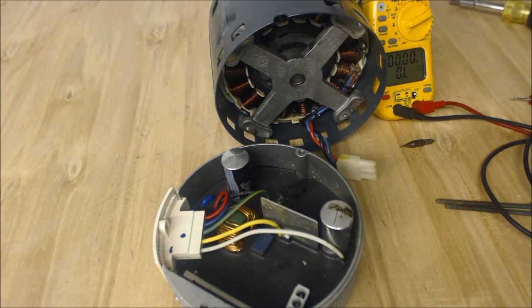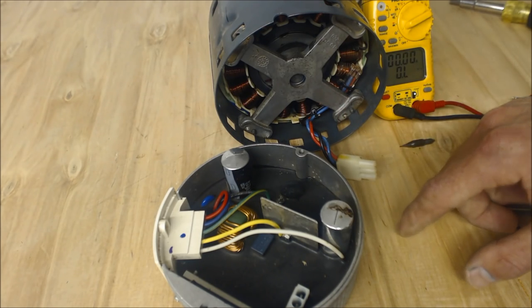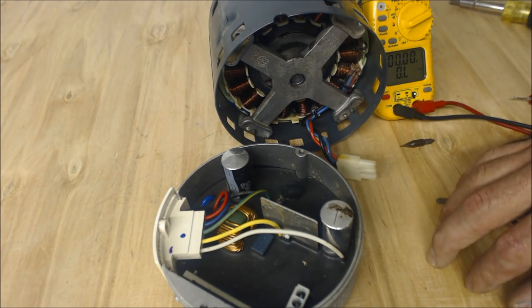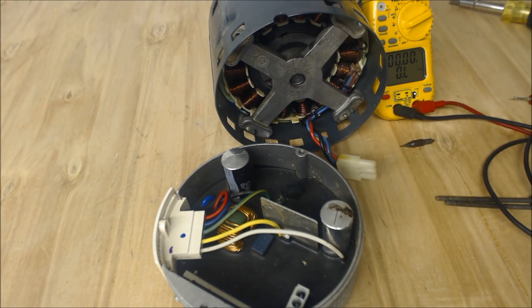So those are some of the considerations you should take after troubleshooting a variable speed blower motor. Once again, this applies to the ECM 2.0, 2.3, 2.5, and 3.0. You're going to be replacing the 2.0s with 2.3s most likely, but check whatever the manufacturer is calling for. The 2.0 and 2.5 are no longer in production — you just have the 2.3 and 3.0 as of this recording. Hope you enjoyed it — we'll see you next time at the AC Service Tech channel.